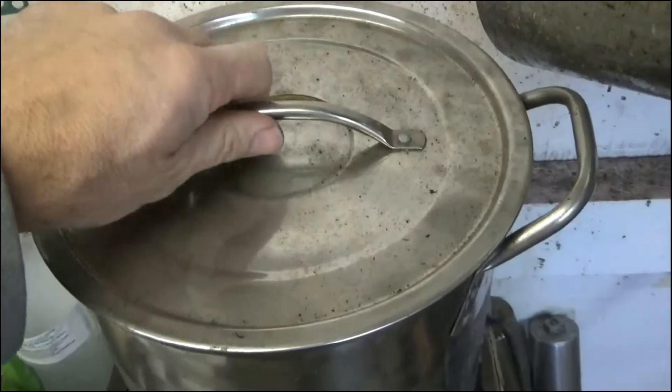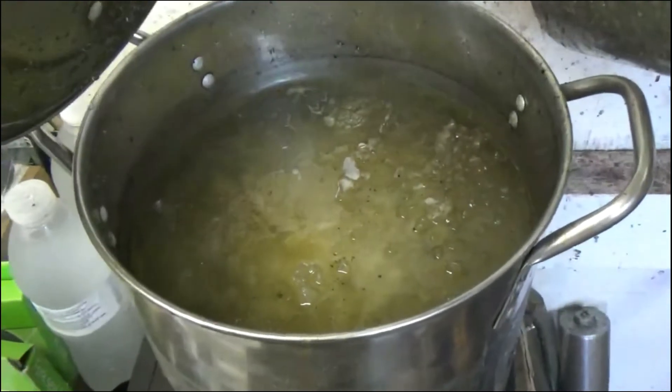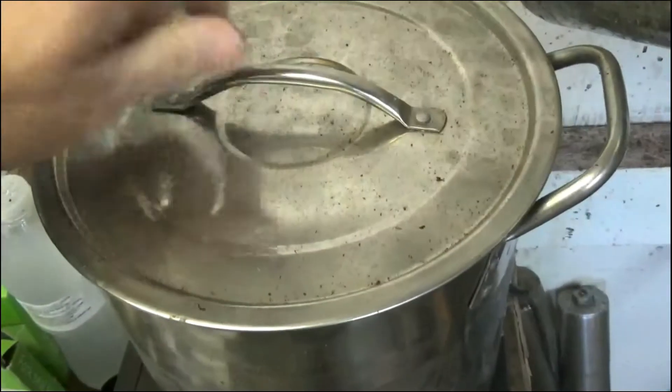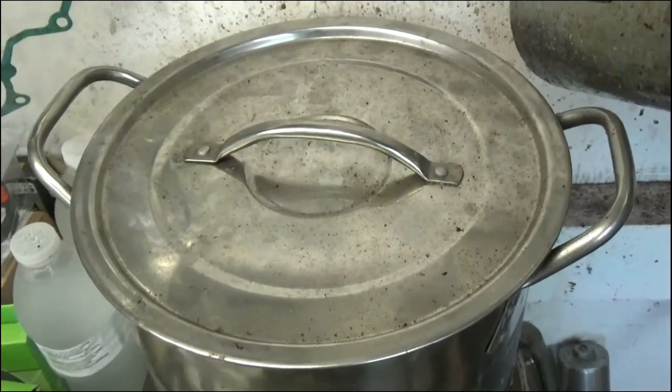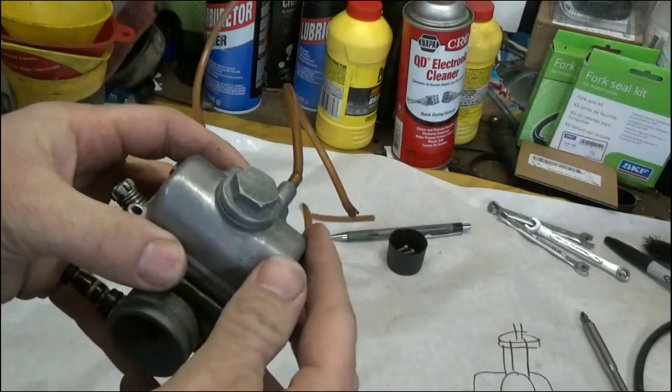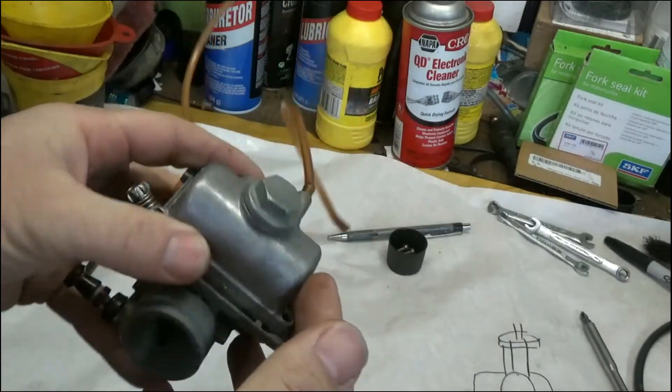Just to show you how cold it is here — my cleaning solution is completely frozen. It's about 10 degrees here in North Carolina, so I'm doing stuff inside the shed with the heat on. Before we get started, let's go over some quick basic things so you understand what's going on.